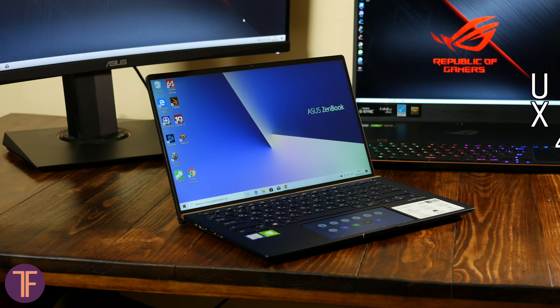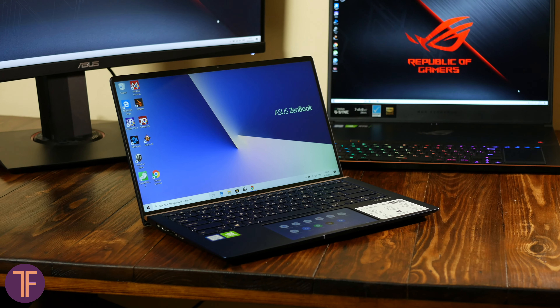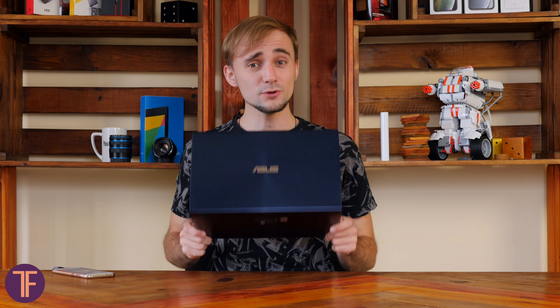Asus Zenbook 14 UX434F is a new version of customers' beloved 14-inch model, whose main beauty this year is the second screen called ScreenPad 2. Welcome to TechFellas, my name is Bogdan, and today let's get to know that guy — the newest Asus Zenbook 14 of 2019.